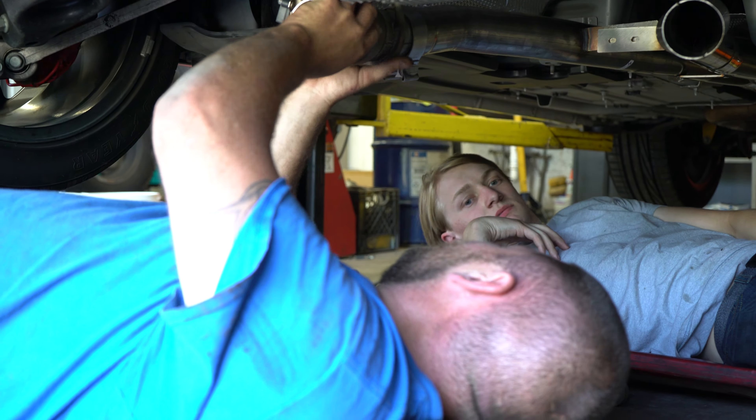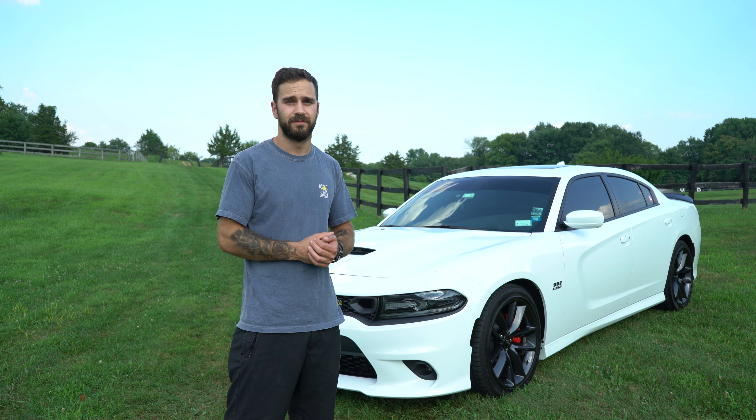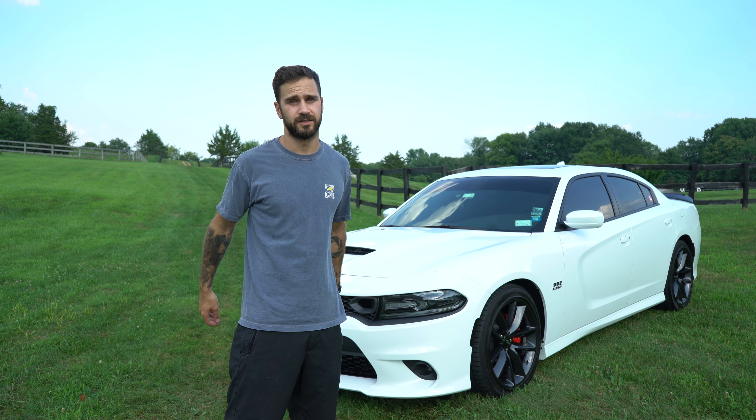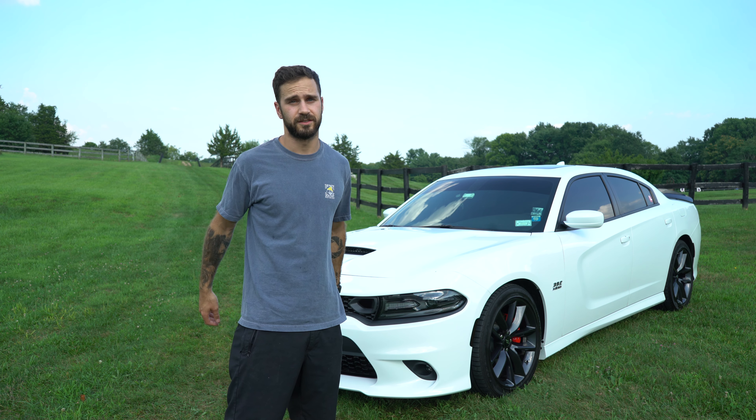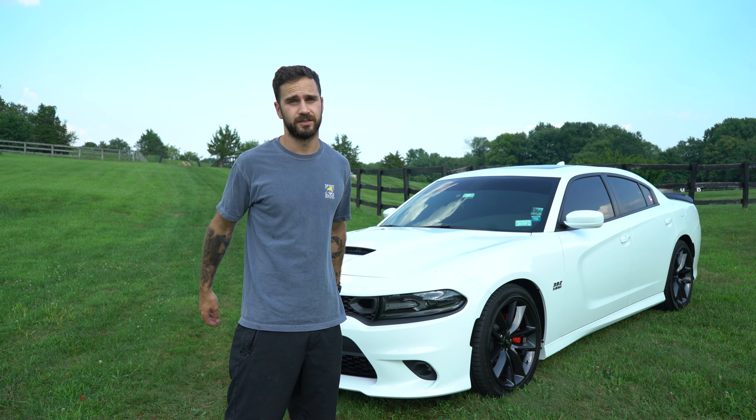If you guys are liking the car and want to see more content about it, follow the owner at Triple Crown 392 — the guy's name is Sean, he takes real good care of the car and has a bunch of stuff he wants to do to it. Make sure you give him a follow at Triple Crown 392. Thanks for watching — please like, subscribe, leave a comment, tell us what you think about the car or what upgrades you'd recommend. We want to know what you guys think, so stay tuned for more videos.